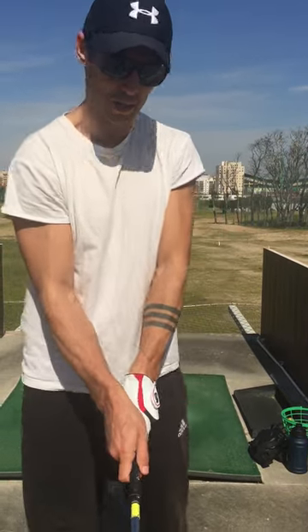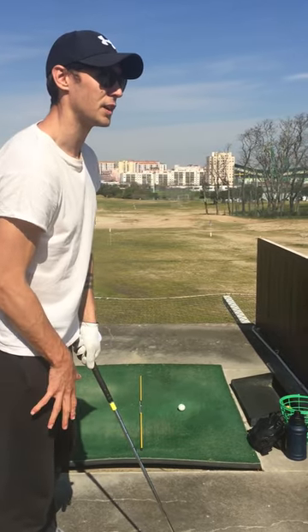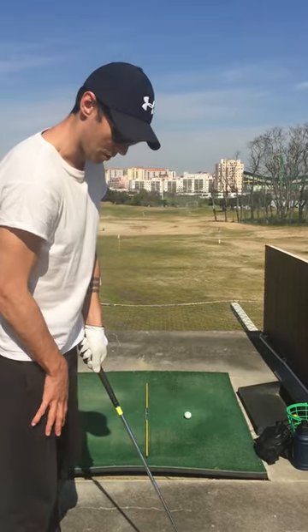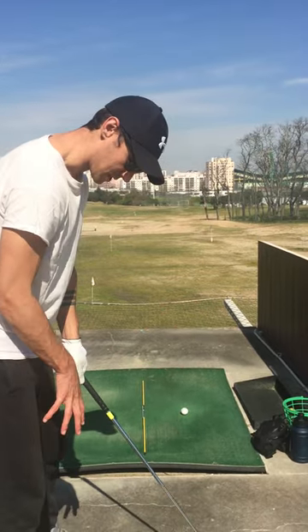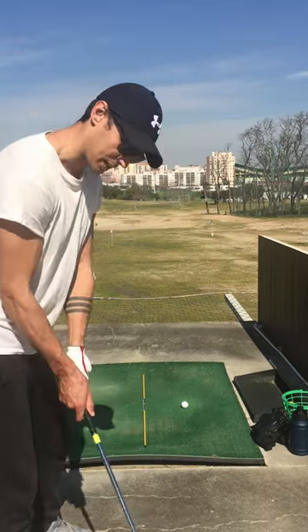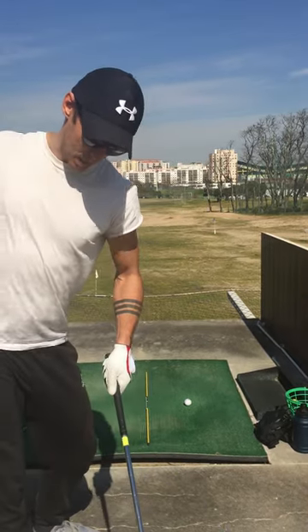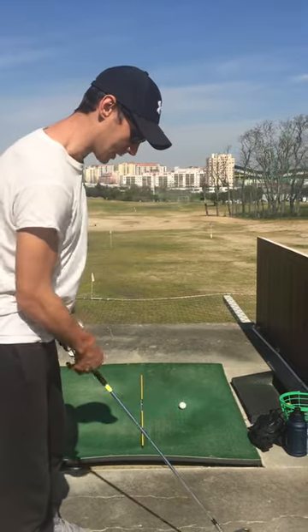The important thing I've realized is the coil — the feeling of the coil winding up. The coil is the most important thing. When I'm starting, my weight is more focused on my right foot, so that when I take the club back I'm winding up and creating that coil effect to come through and release.